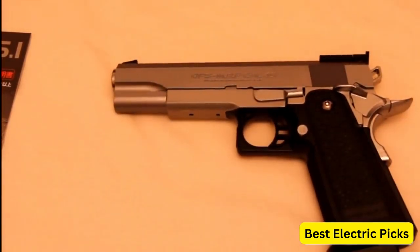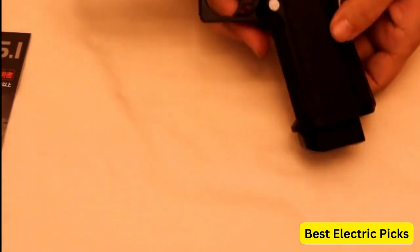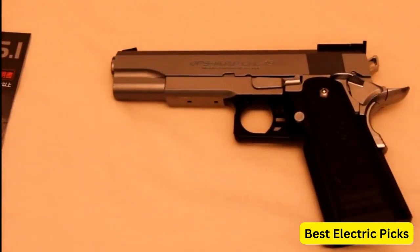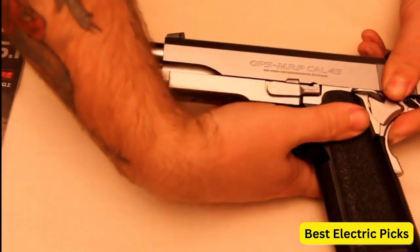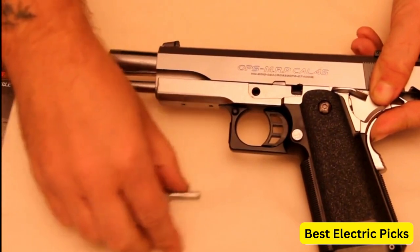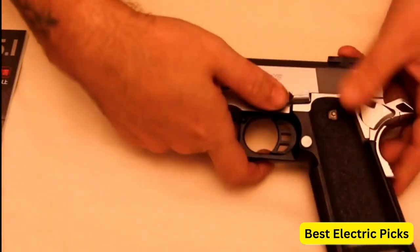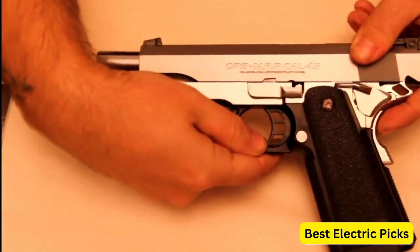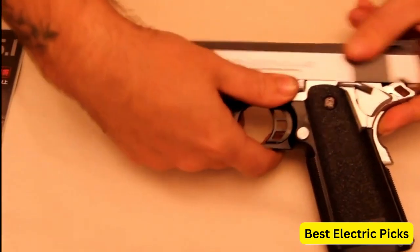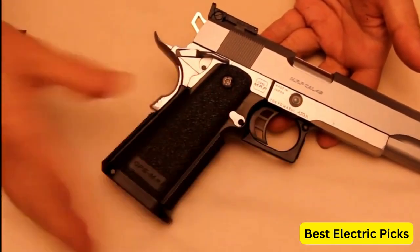It is powered by an electric motor and requires a rechargeable battery to operate. This airsoft pistol has a standard 28-round magazine capacity and fires 6mm plastic BBs. It offers semi-automatic firing mode, allowing you to shoot one BB per trigger pull. The Hi-CAPA 5.1 SVAEP is known for its accuracy and reliability, making it a popular choice among airsoft enthusiasts. Hope you guys enjoy the video, and now you can easily select the best electric airsoft pistol from our list.